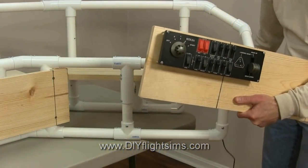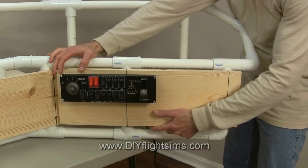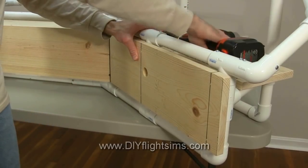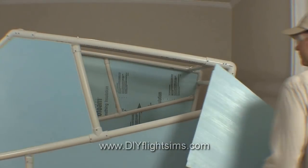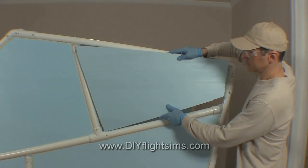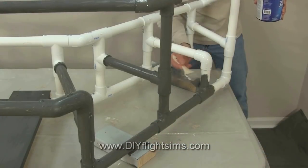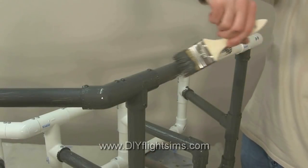I also attach wood boards to the plastic pipe framework. This provides places to mount the flight controls, switch panels, and displays, and the lumber also provides additional stability. After your framework is finished, you can combine it with styrofoam body panels to complete the enclosure. Your project might not need body panels, but in any case I always recommend you paint the framework to give it a professional appearance.